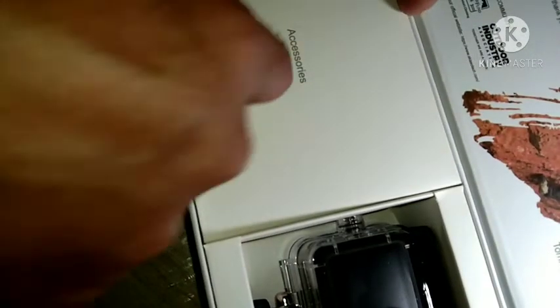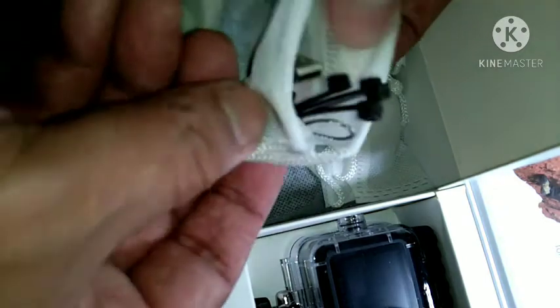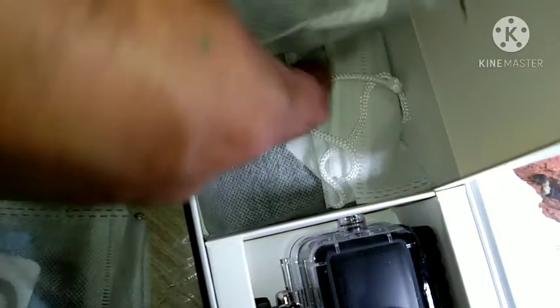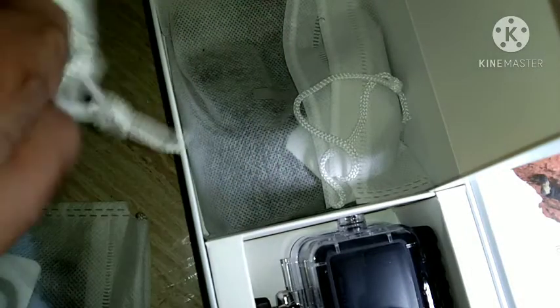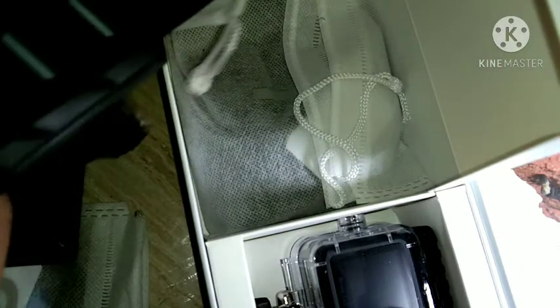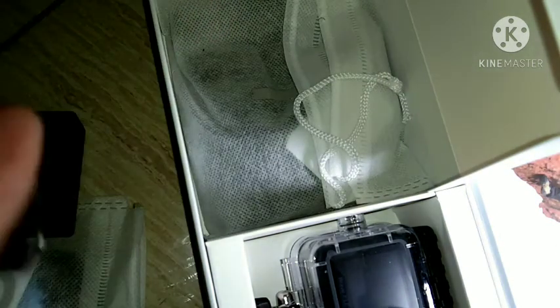These are the accessories — let's check it out. This one is the... what do you call this one... zip tie and cable, maybe a charging cable, micro USB. These are the batteries. And then this is the charging dock. This is the remote wrist band — put it on your wrist.